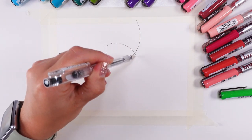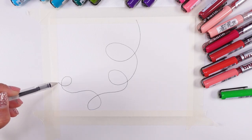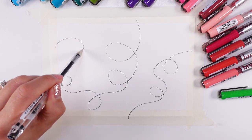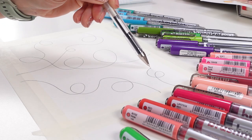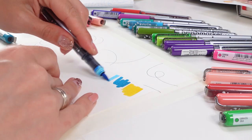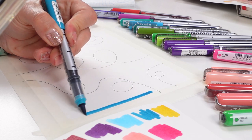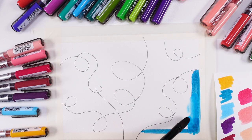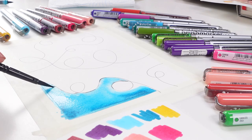Have you ever heard about neurographic art? This is a simple way to work with the subconscious mind through drawing. This technique is also known as doodling, free form lines or neural lines. This type of art has been around for quite some time, and it has been used in the healing process for everything from stress relief, anxiety, chronic pain, even grief.